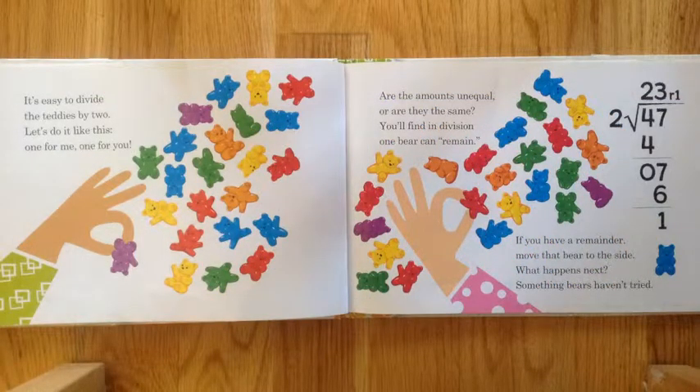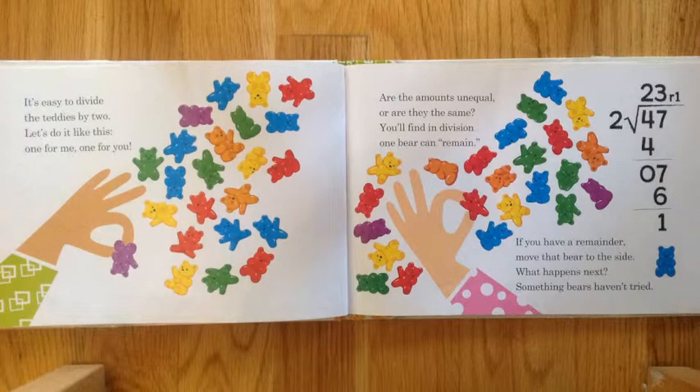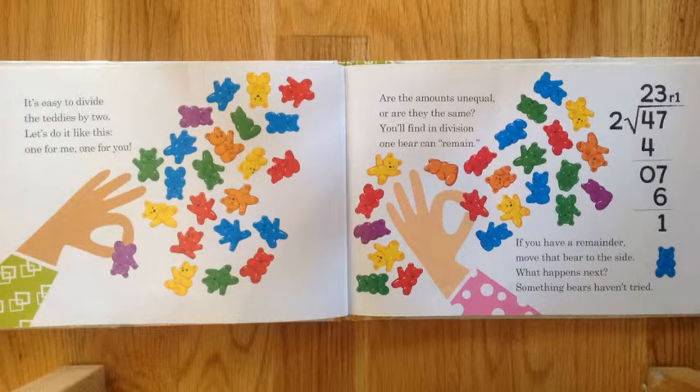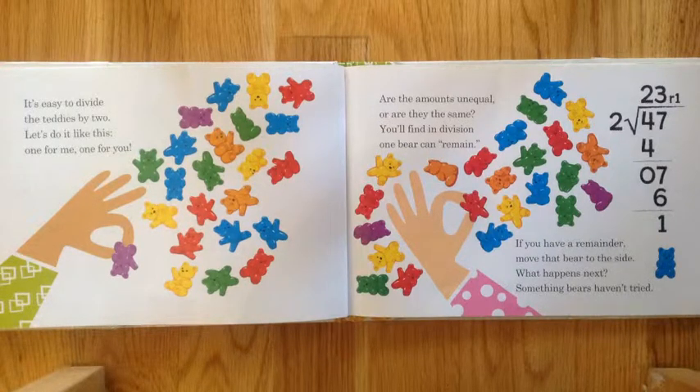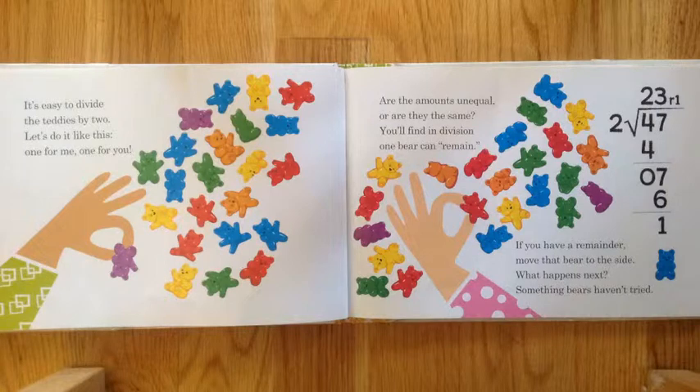It's easy to divide the teddies by two. Do it like this: one for me, one for you. Are the amounts unequal, or are they the same? You'll find in division one bear can remain.